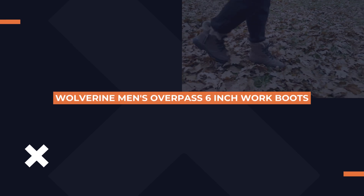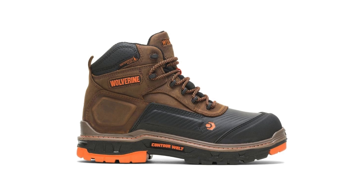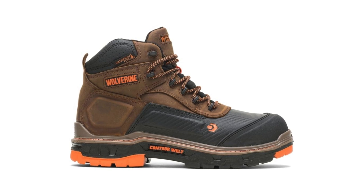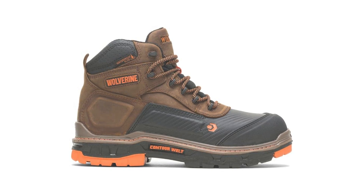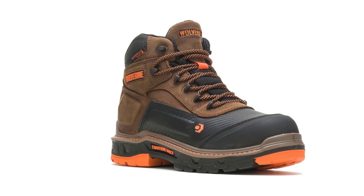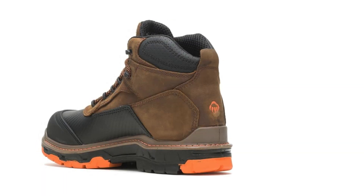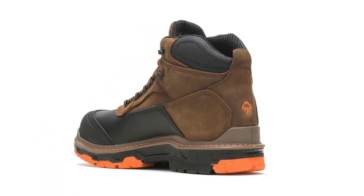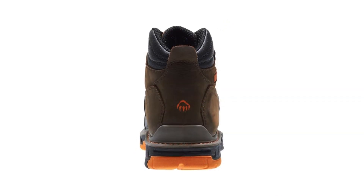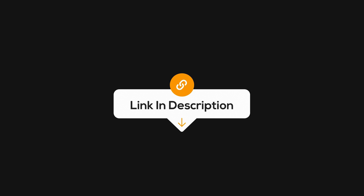Last but definitely not least, we have the Wolverine Men's Overpass 6-inch work boots. These boots are the epitome of comfort and durability, designed specifically for those who need to stay on their feet for long hours without the foot fatigue that often comes with it. They come equipped with a cushioned footbed and Wolverine's Contour Whelp technology, allowing for natural movement and flexibility while still providing essential support for plantar fasciitis. The slip-resistant outsole ensures good traction, whether on a construction site or in a busy warehouse. Check the link in the description for more details.